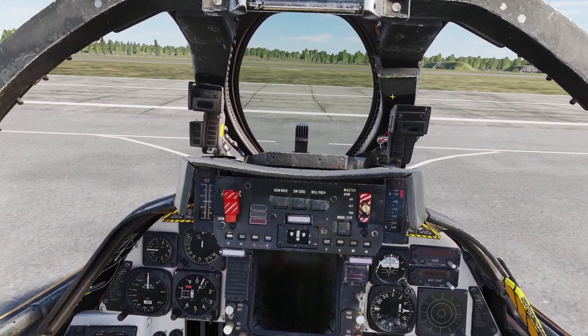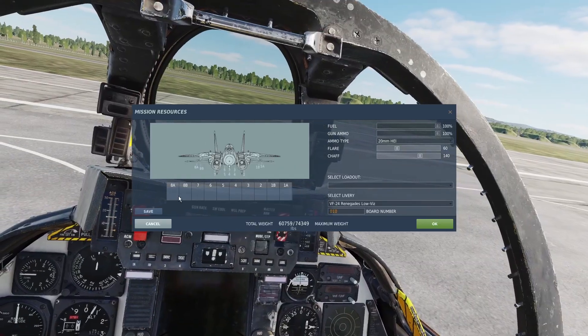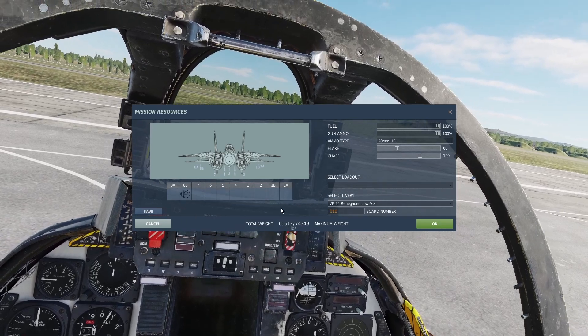If you're on the ground, you can put the pod on by clicking backslash, ground crew, rearm and refuel, then go to pylon 8B, go to pods, and select lantern pod.